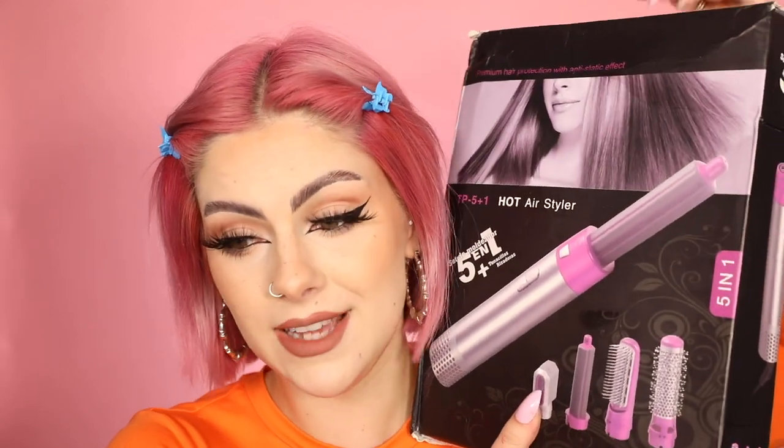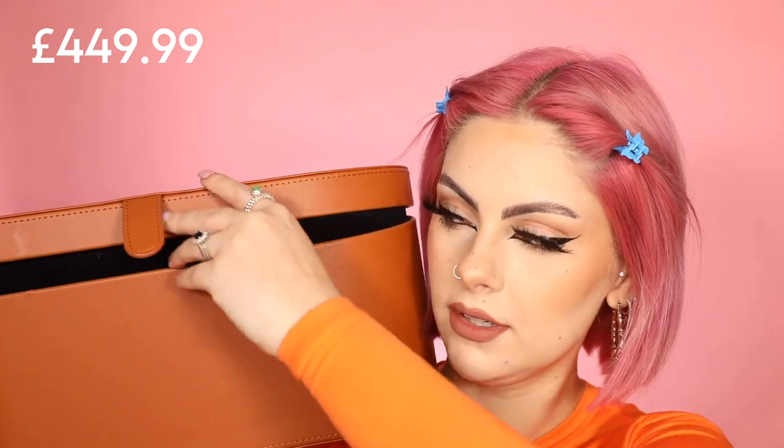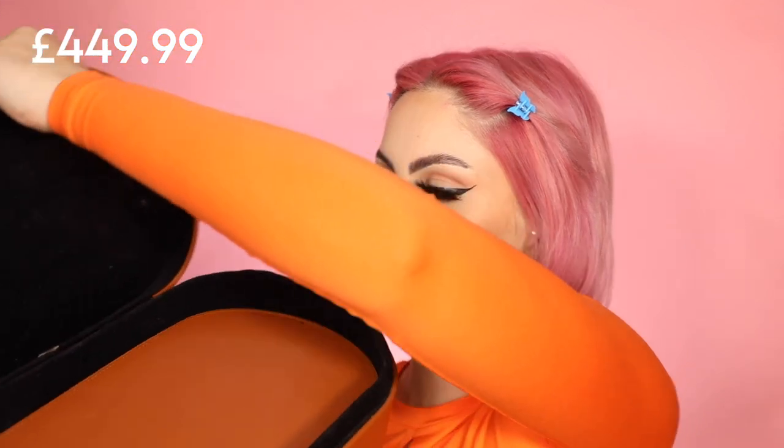Starting from the get-go, the cheap one just comes in a cardboard box — pretty damaged. Opening it up, it's even in the same colorway as the Dyson Airwrap, which is crazy. It comes with instructions and a couple of heads. Whereas the Dyson Airwrap comes in this beautiful, huge storage box where you can store all of the heads — it's incredible.